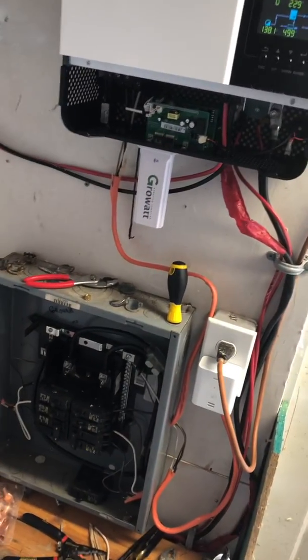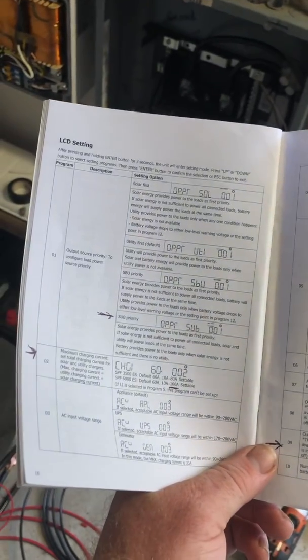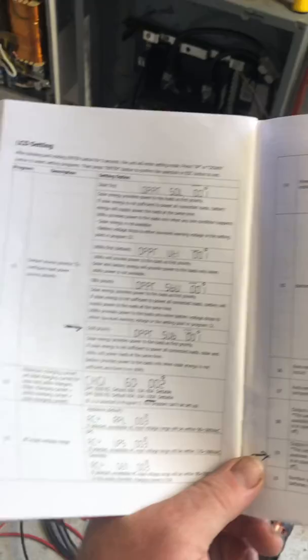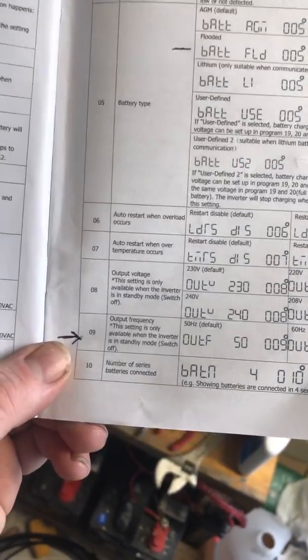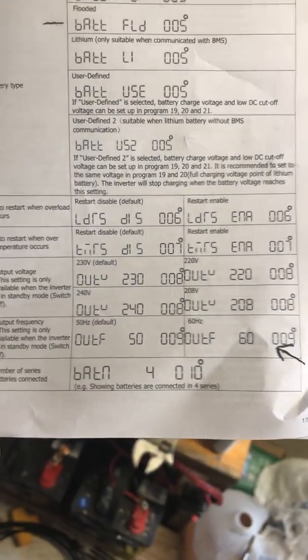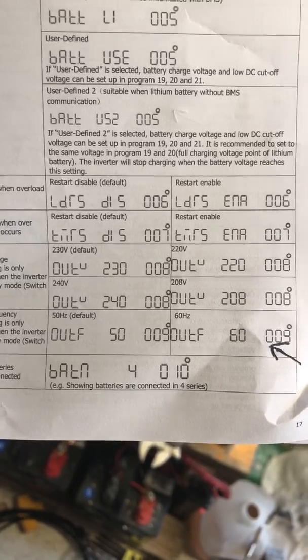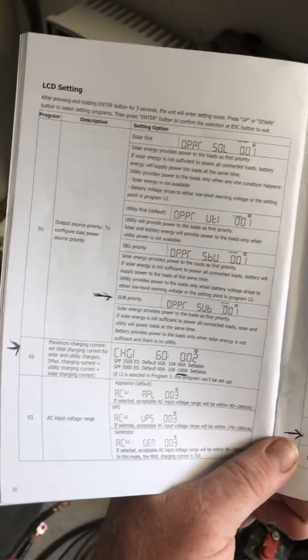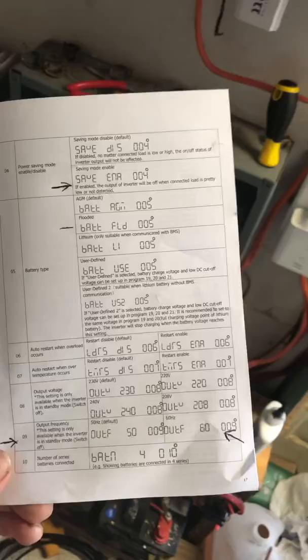Another thing you want to pay attention to is reading the manual that comes with the inverter. There are a bunch of settings that you can go through and change on the inverter screen. One important one is setting 9, which you need to change from the default of 50 Hz to 60 Hz, which is what we use in the United States. I would suggest going through and marking the different settings that would be useful for your use case and changing those on the inverter.